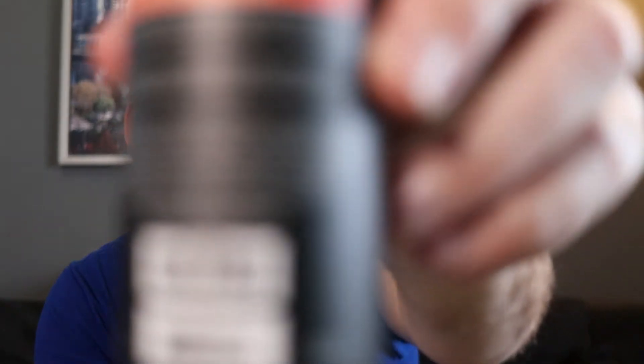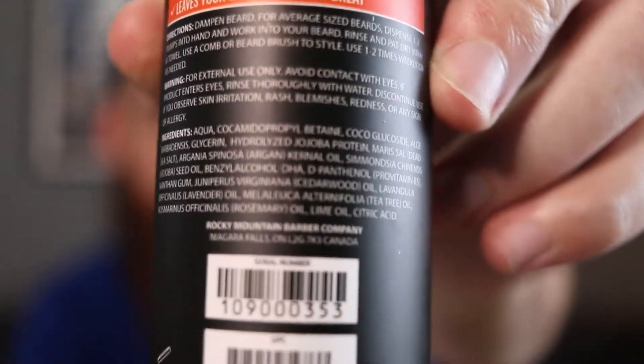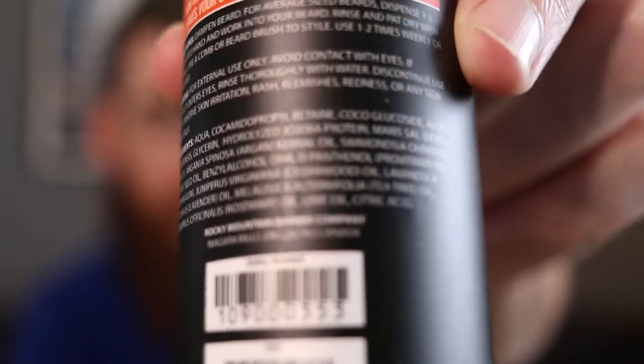There's quite a bit more on the ingredient label if you want a closer look. So this is $16.99 Canadian. I didn't check the US price but it's probably pretty similar. On their website, you get free shipping if you spend $35 Canadian, or $25 US.